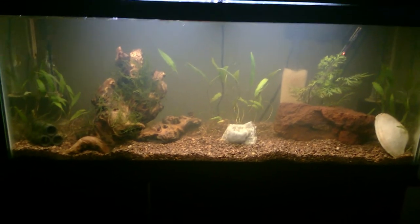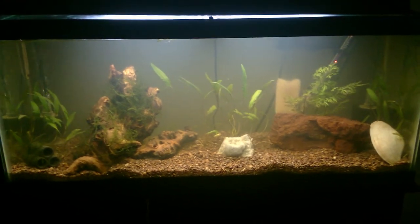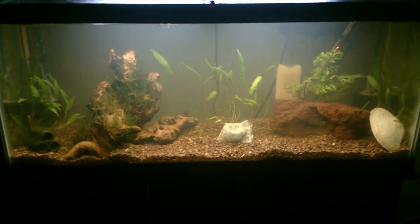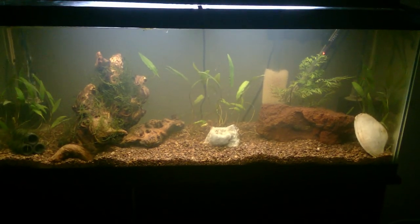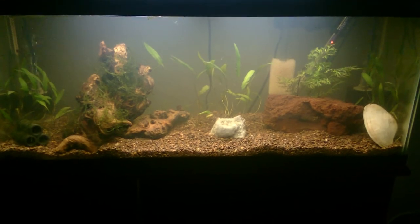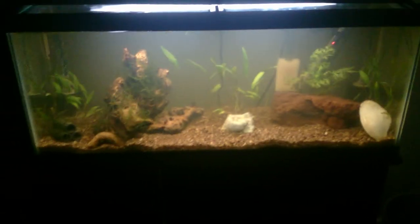I wanted to take a video — I took some pictures of setting up also, but it wasn't too glamorous so I don't think I'm including those. Alright, I'm running a little long, so thanks for watching.